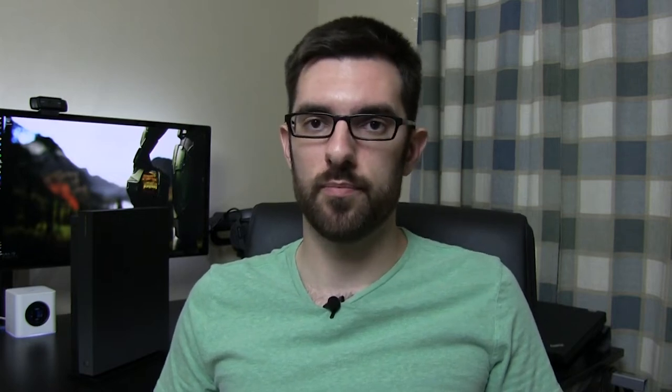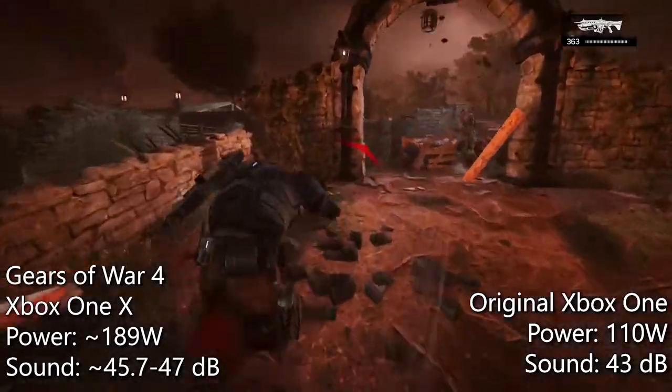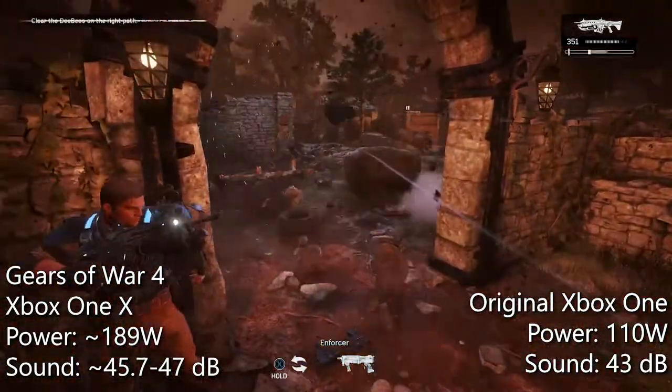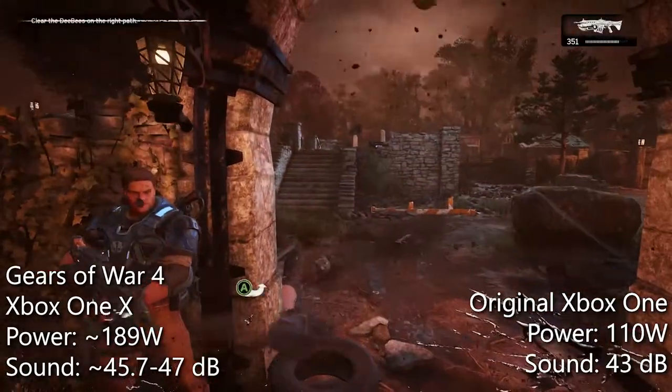I put two consoles through a battery of tests, pushing them to their limits, and recorded power draw as well as noise produced. I have in-depth videos covering both of these tests, so be sure to check those out. In the extreme cases, I observed one of my highest power draws playing Gears of War 4 at 4K, which got as high as 189 watts.